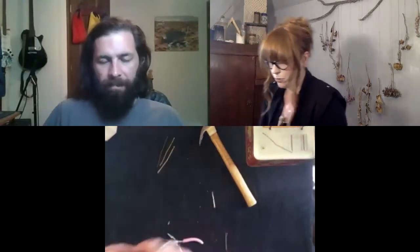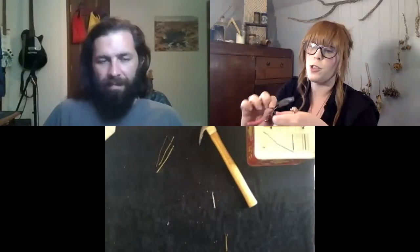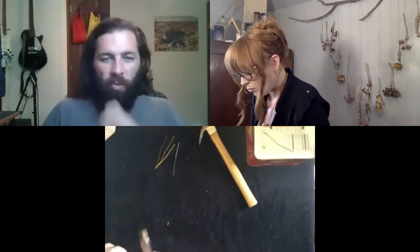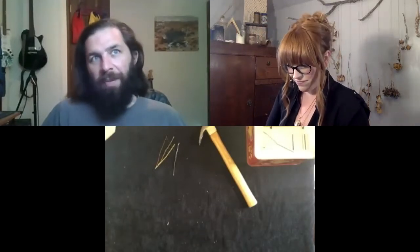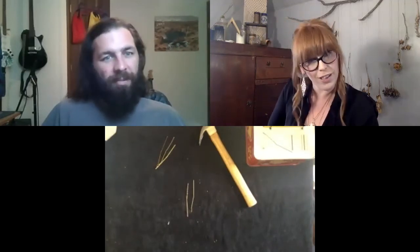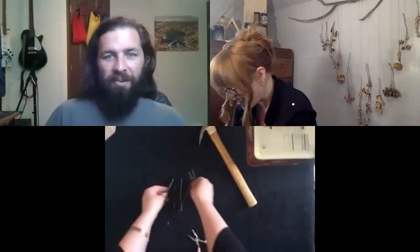Trick of the trade for bobby pins: the zigzag part, most people put it facing up, but you actually face the zigzag part down on your scalp — that's what helps them grip. The real question is: who is Bobby? Who is Robert Pins? Bobby is for the most part a male name, but I have known girls who go by Bobby. There's actually a Bobby who works at North State Library — hey Bobby, I'm using your pins! Maybe that'll be our next video: the history of bobby pins.